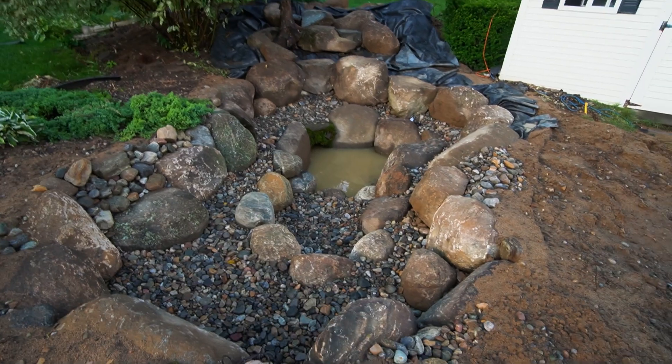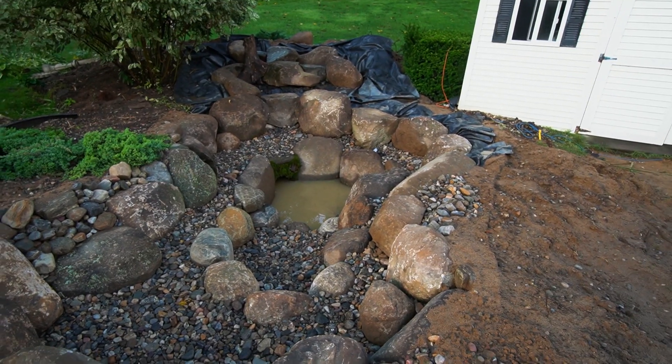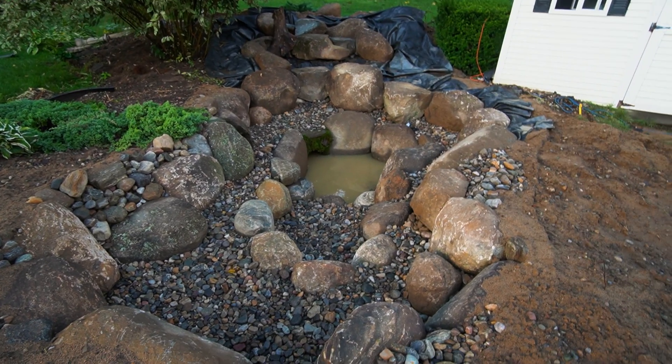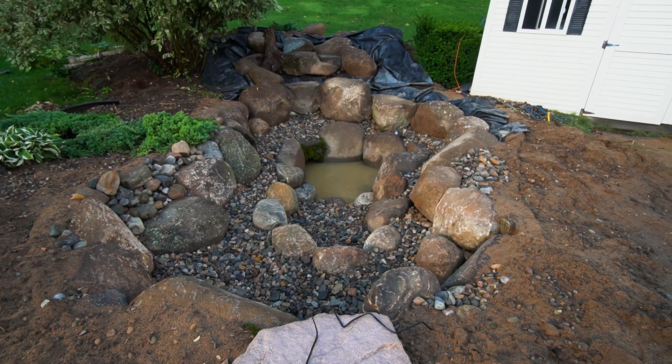It is day four today. We don't have too much left — we got to finish the stream, get some sealing done, get our lights all hooked up. We're going to finish rocking that stream up top, seal in our waterfalls, get all the little nitty gritty stuff out of the way, then clean this pond out, make it look beautiful, fill it up, and see if we can get it running.